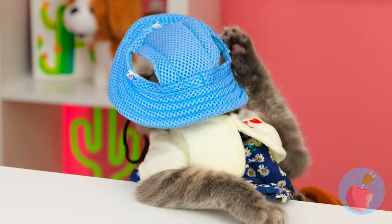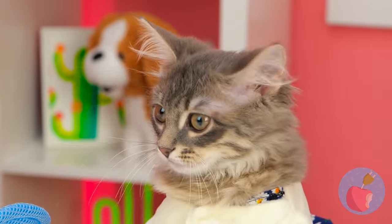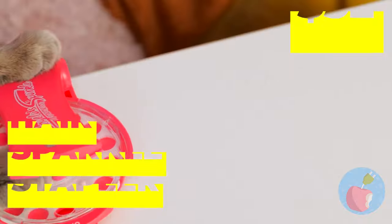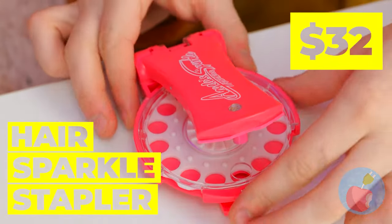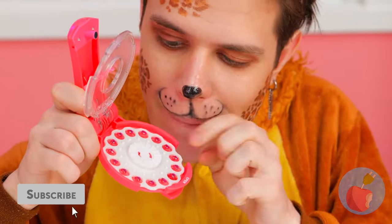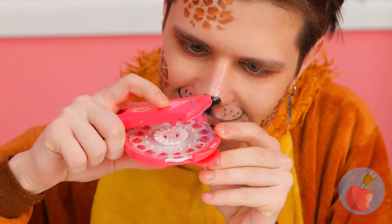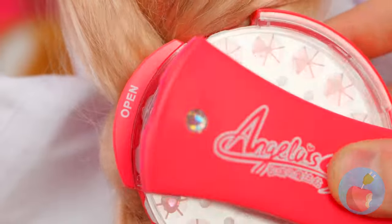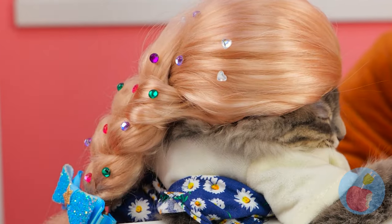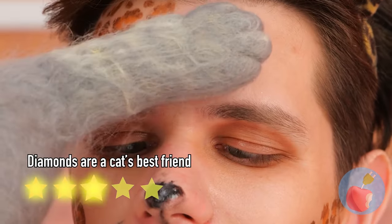Just because that one cat wore a hat doesn't mean they all do! All cats have their own sense of style - some prefer to sparkle and shine! And also wear wigs! And don't you worry, there's plenty of sparkle to go around!